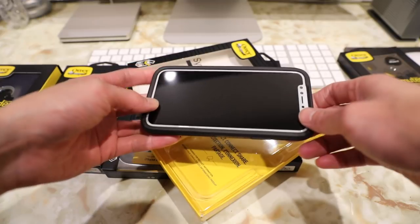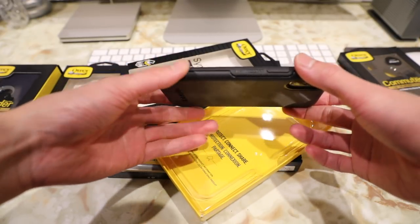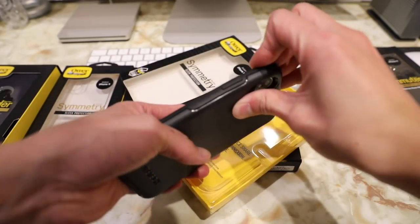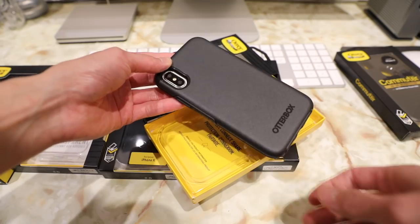The reason why the Symmetry case is my favorite from OtterBox is that it offers military grade drop protection all in a fairly slim form factor. It's a very simplistic looking case that doesn't take away the look of your iPhone, and also a very easy case to pop in and out of. And that is the OtterBox Symmetry case for the all new iPhone X.